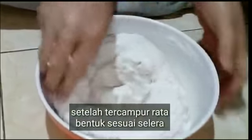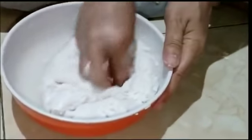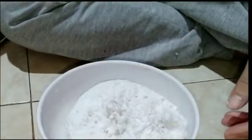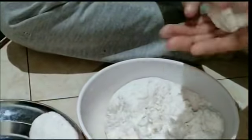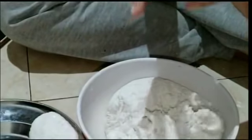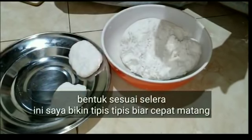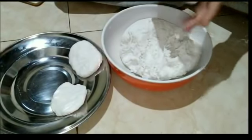Setelah tercampur rata, bentuk sesuai selera. Bisa dibentuk lonjong ataupun bulatan-bulatan kecil ya. Saya bentuk seperti ini, setelah kalis dibentuk pipih-pipih begitu tipis. Mudah banget bikinnya ini. Kalau tidak suka dikasih manis juga bisa ya — habis digoreng langsung dimakan buat teman teh, itu sudah enak banget, rasanya sudah ada gurih-gurihnya. Ini saya bikin tipis-tipis biar cepat matang, bisa juga dibentuk lonjong sesuai selera.